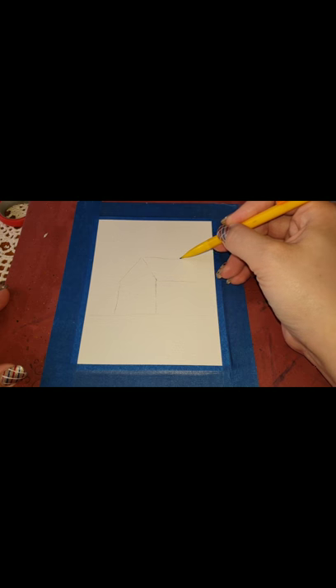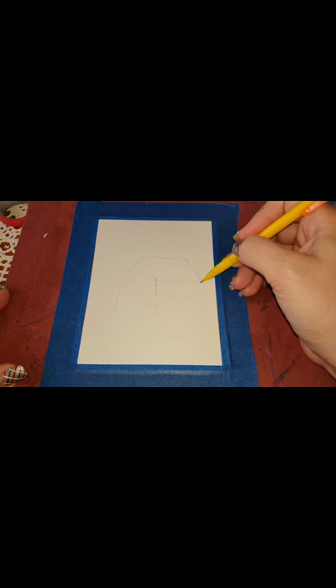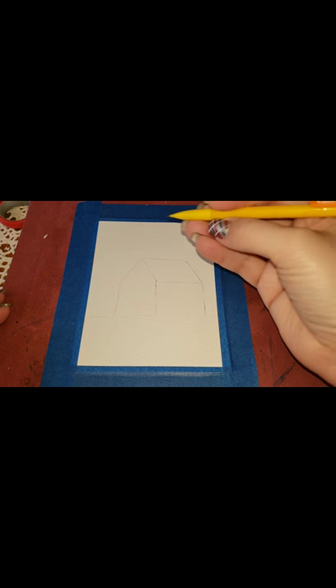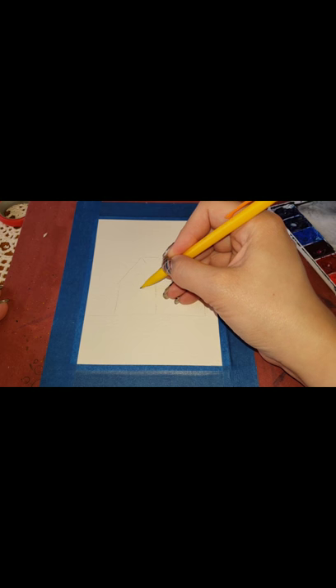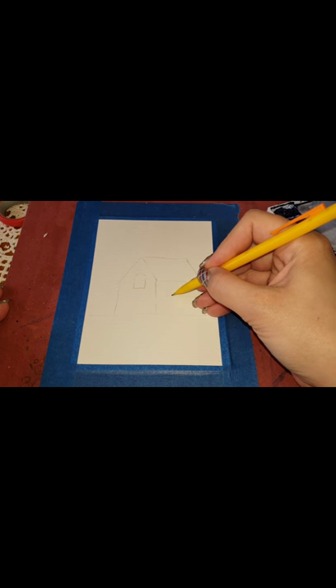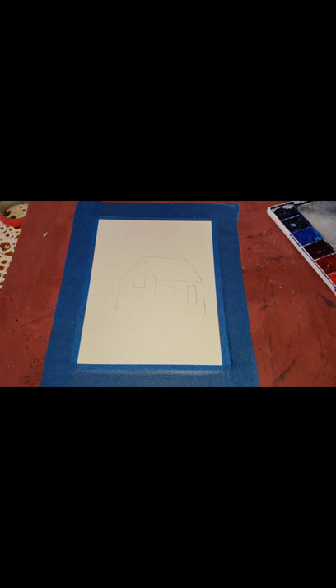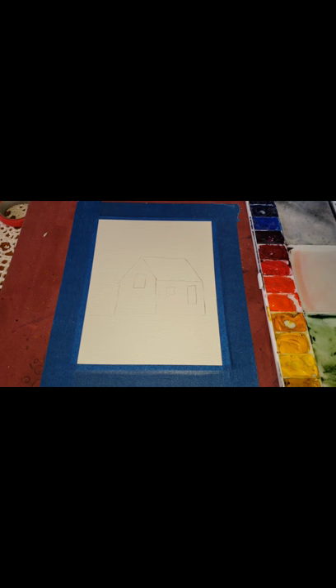I'm going to put a line in here and then a line over here to match the angle — this is basically just guidelines for when we're painting, it doesn't have to be exact or perfect. This is watercolor and this is out of your imagination. I'm about to put some windows in — you can make them any way you like, round or square. I'm going to do a curved window in the front and a couple of square windows. Different shapes make it more visually appealing.